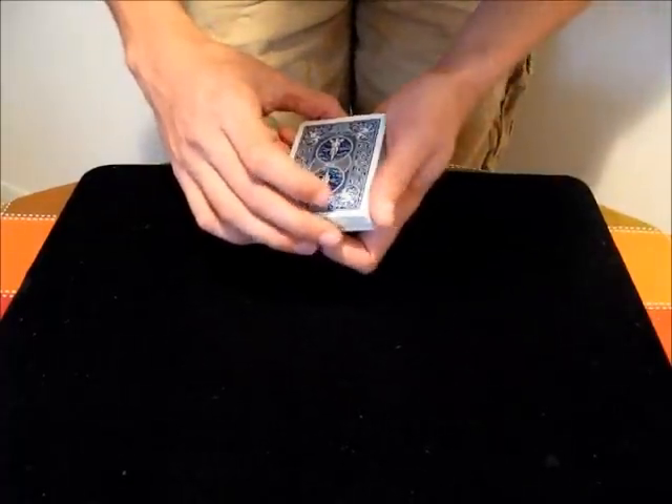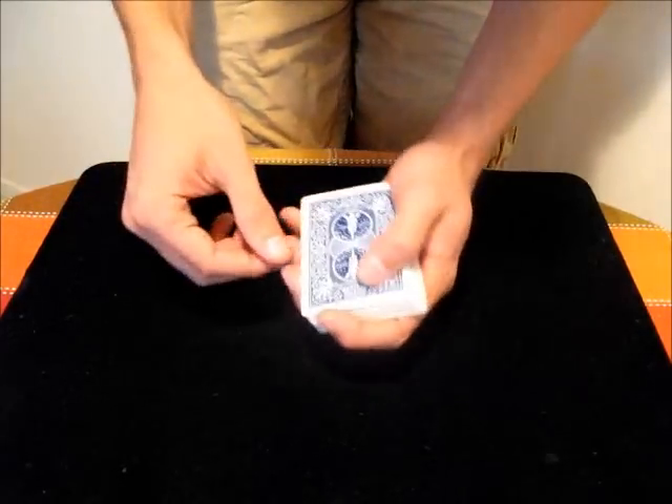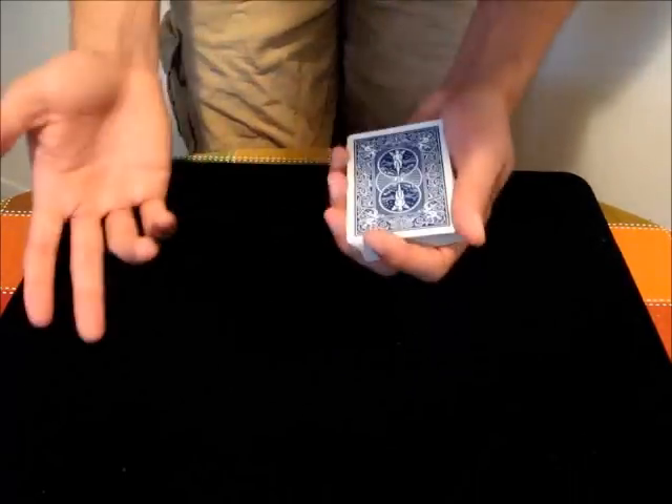In this video I'm going to teach the double turnover. The double turnover allows you to turn over two cards as if it were one card. The idea is that it would look like you're just turning over a single card and then turning it back over.